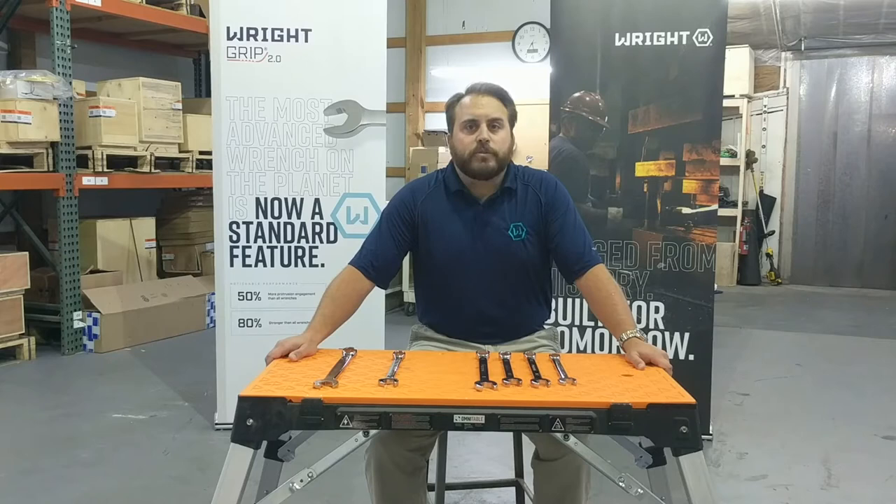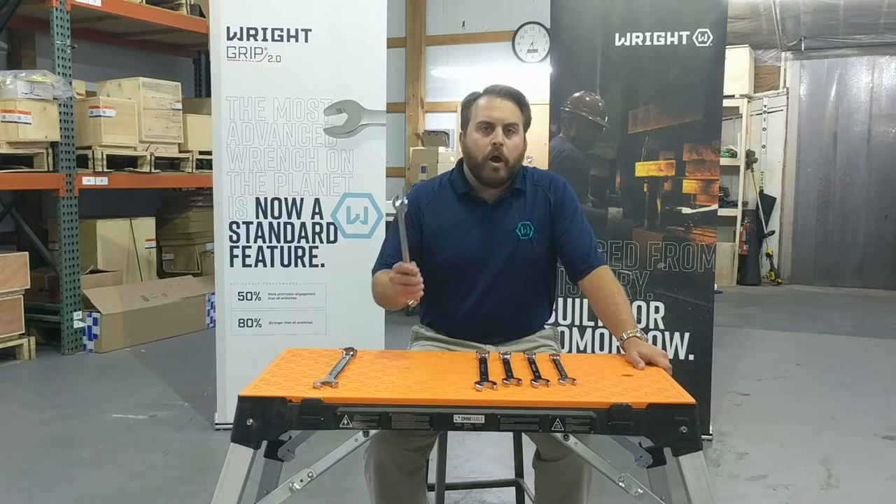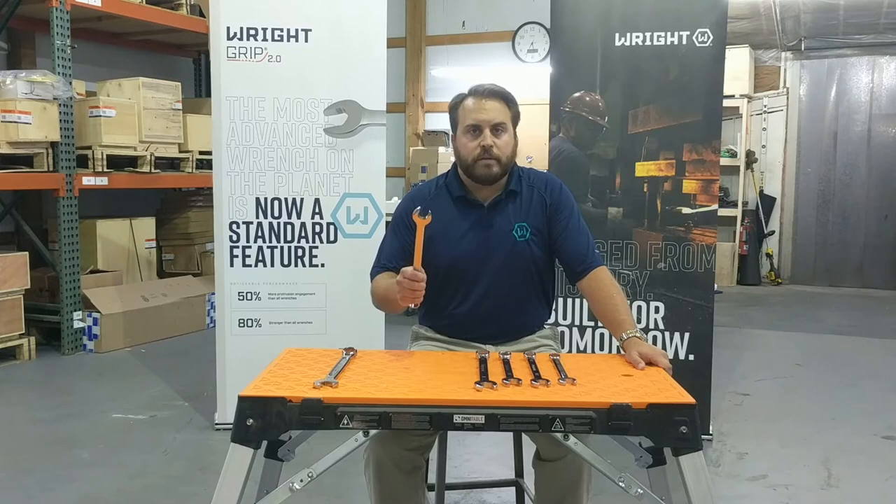First and foremost, they're made in the USA, specifically in Barberton, Ohio. They're made from a proprietary alloy that's the perfect blend of metals and minerals for hot hammer forging. All of our wrenches are hot hammer forged for performance, strength, and durability — not like many of our imported competitors that are cold-formed product.